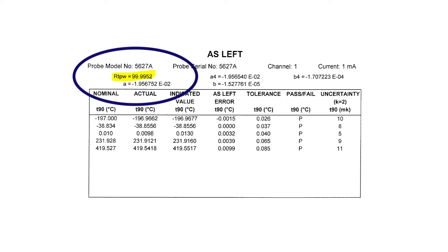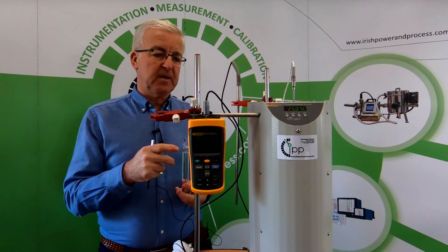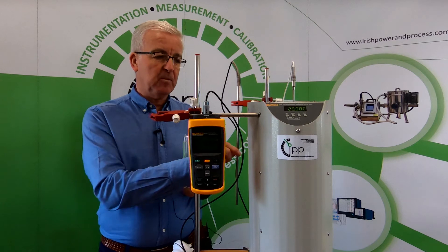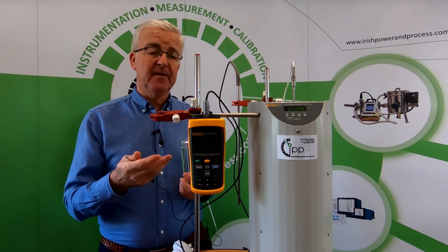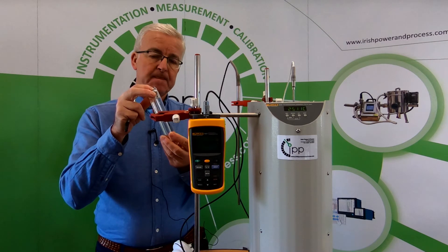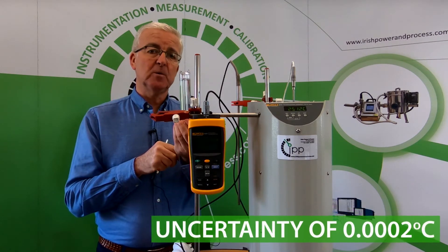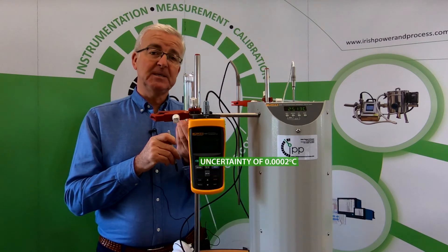From the calibration certificate we've seen what the original resistance at the triple point of water was, and now we want to ensure that this thermometer is good to use in the field for calibrations. When we come in in the morning, we have a triple point of water cell, and we're going to create that with an uncertainty of 0.0002 of a degree centigrade within 20 minutes.